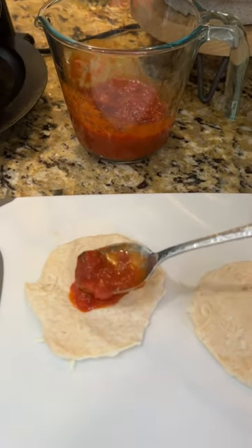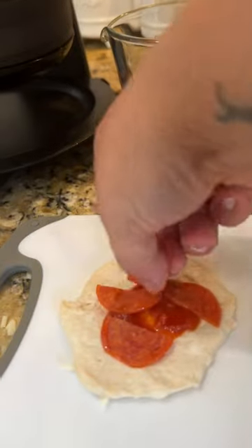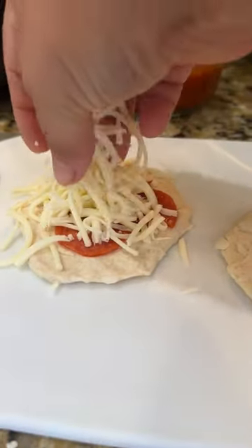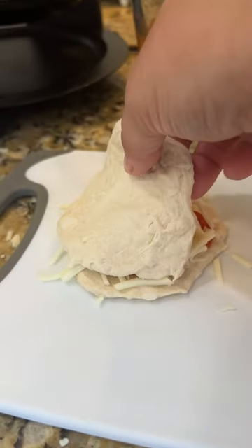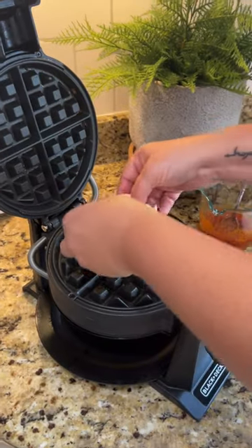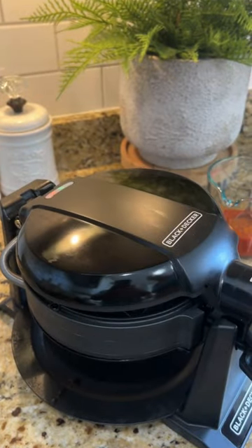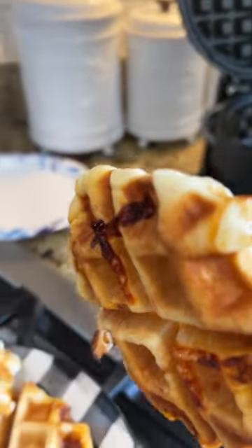Not too much, so these won't get too messy. Then add whatever pizza toppings you like — we chose pepperoni and of course some shredded mozzarella. Next, place that top half back on, then place these in your waffle maker. These only take about three to five minutes to cook up.